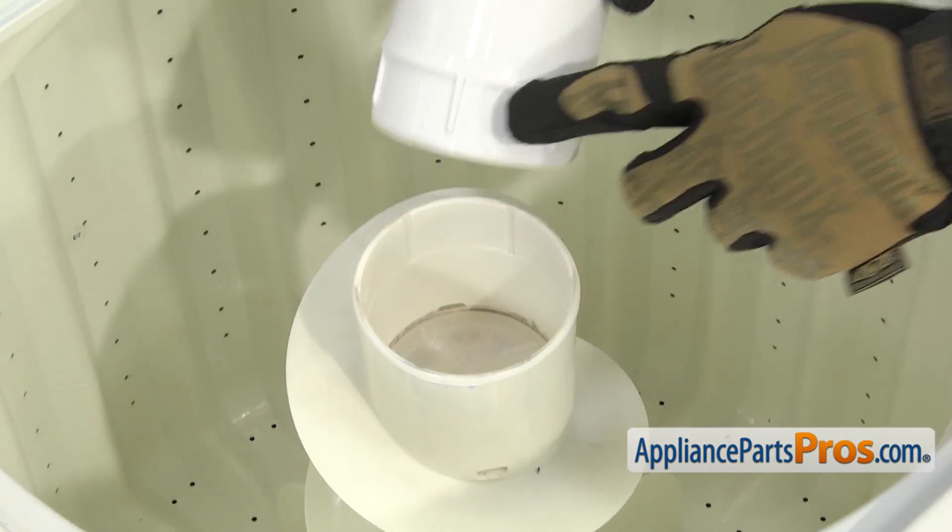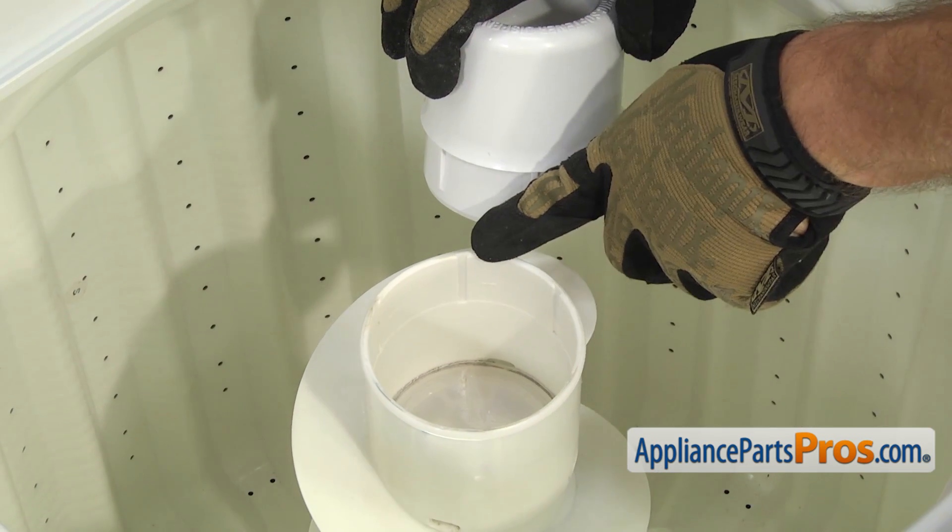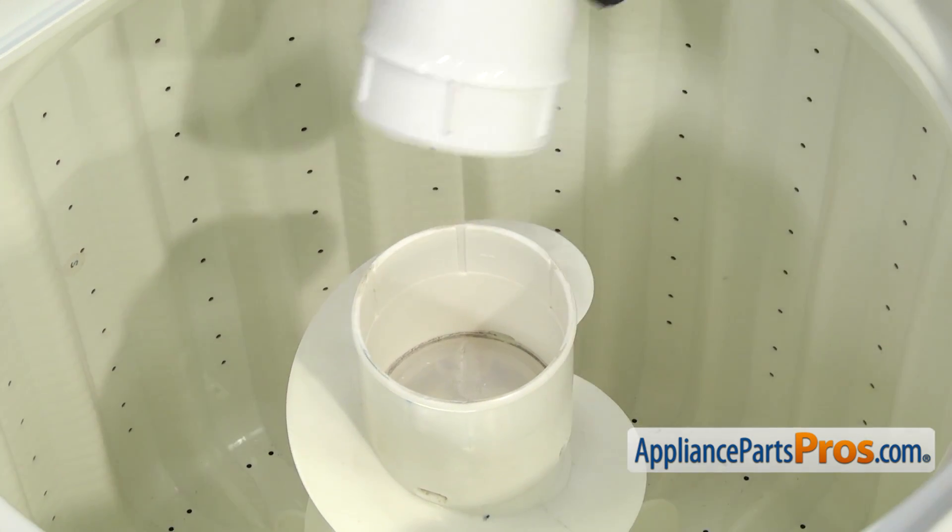Once you have the area cleaned up, you can line up these ridges with the slots in the agitator and push the new fabric softener dispenser into place.